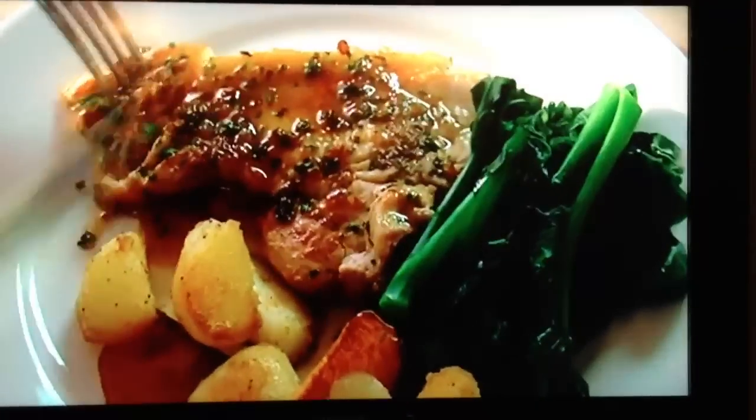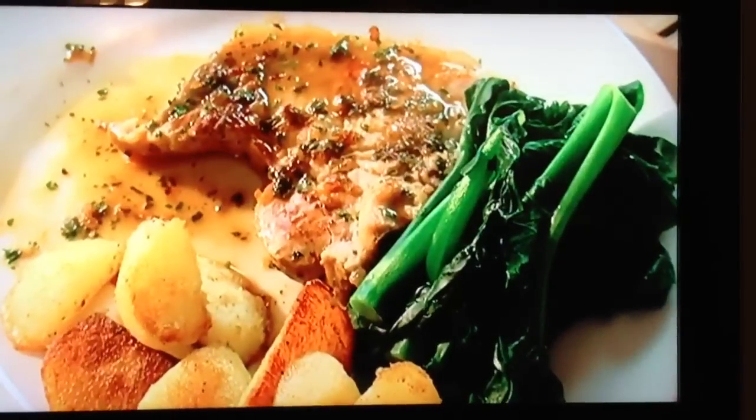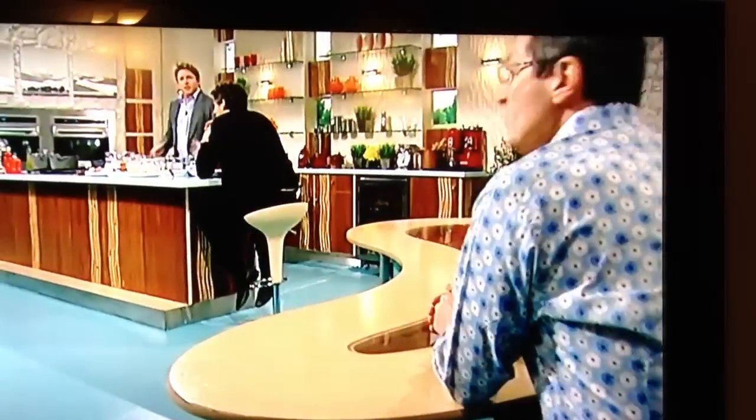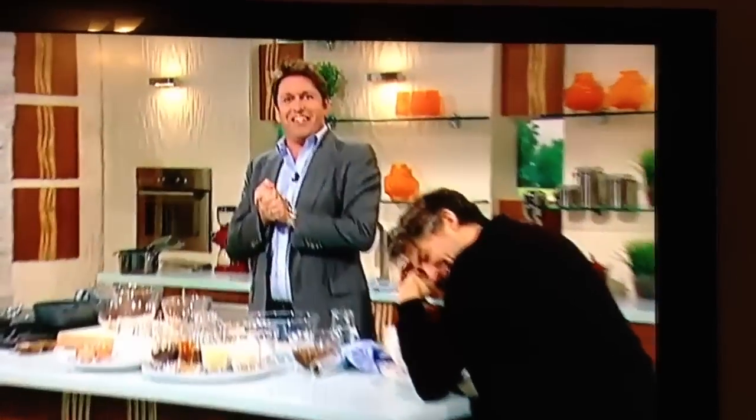And I'd serve it with some early sprouting broccoli and some sauté potatoes, and that's it. Delicious-looking dish from Rick there. Sorry about that. Delicious-looking dish from Rick there. Pork, yeah.